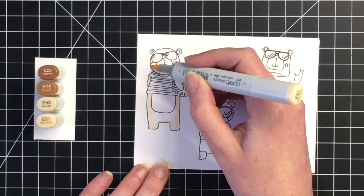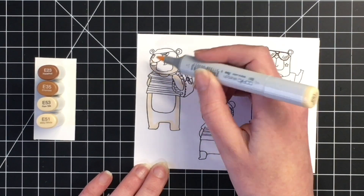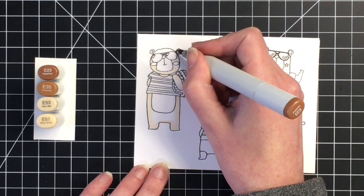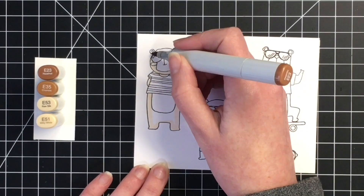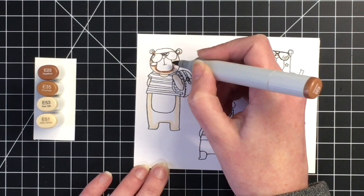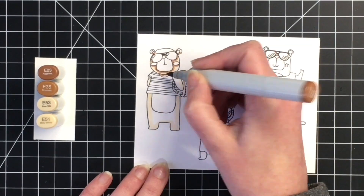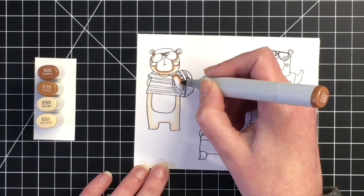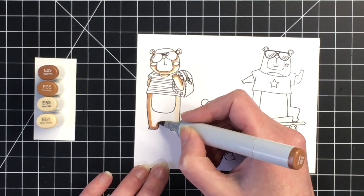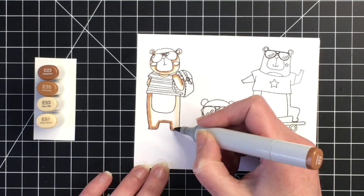I thought this was a really cute stamp set for young boys or for masculine cards, or really for anyone, because bears can be for anyone. I received the stamp and die bundle when I was at the Crop and Create crop in Moncton, New Brunswick, Canada, and I thought it would be fun to share some projects with you.